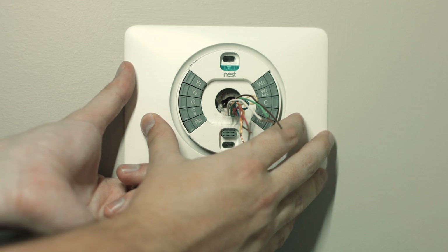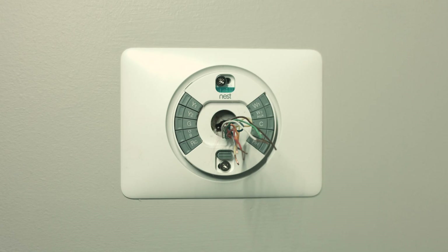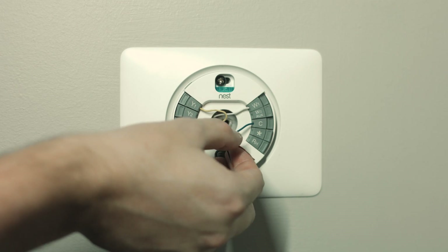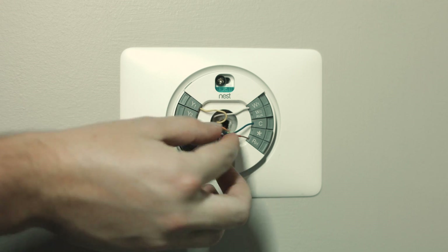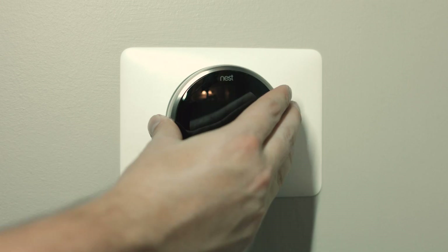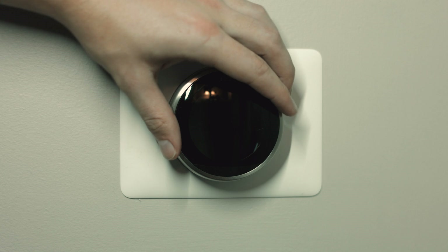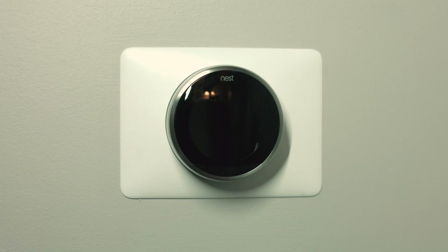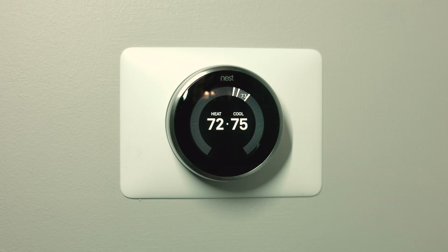Feed the cables through — and it actually has a built-in level at the top, that little blue level, which is just awesome. Use the two included wall screws to secure it to the wall, and then all that's left is to reference the photos you took or use the sticker labels, match up the wires, and pop them in. They will push down and then pop back up. Then pop the Nest straight on — you don't have to do anything fancy — and that's pretty much it. It automatically turns on.